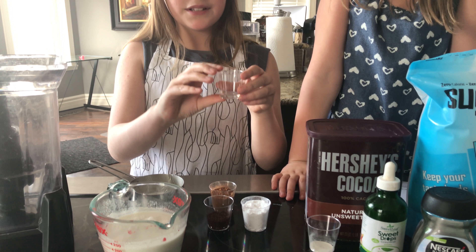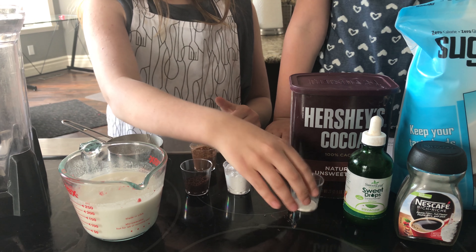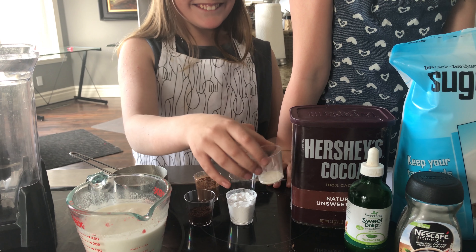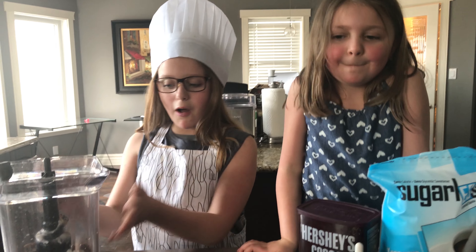You'll need coconut milk, cocoa, liquid stevia, coffee, erythritol, and xanthan gum.